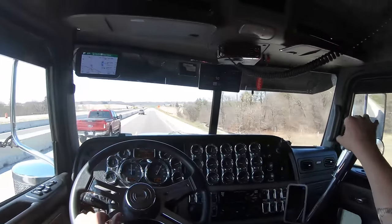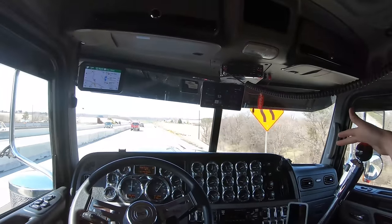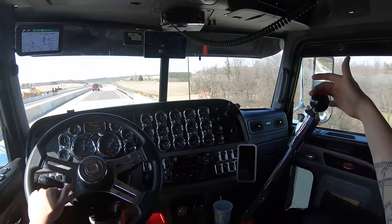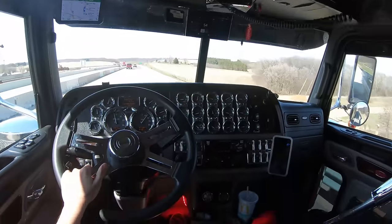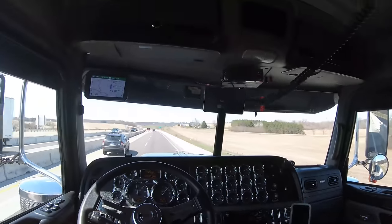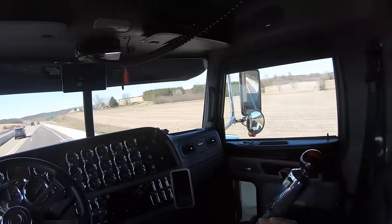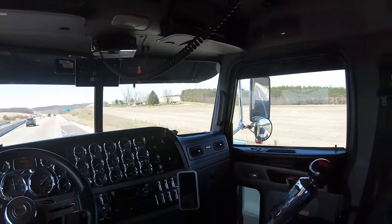Now we're up to speed — bring the splitter back and watch, that's all. Just smooth and steady. Don't hesitate and know where your gears are and you'll be perfectly fine. With a 10 speed you do the exact same thing, except you don't have a splitter when you get to the top side. And that's it — now you're driving.